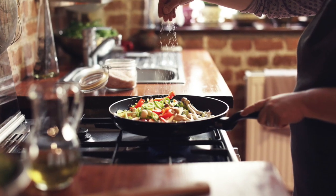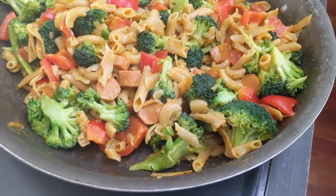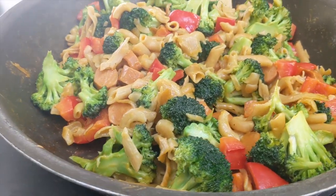I am sure that we are all bored half to death at home and cooking is a great way to pass time. Today I will be cooking a mac and cheese dish so you can follow along at home.